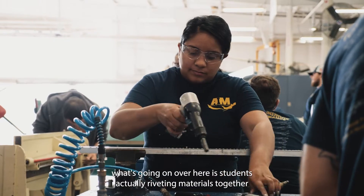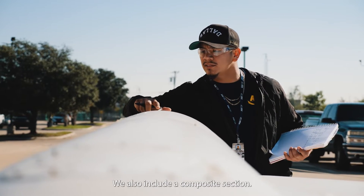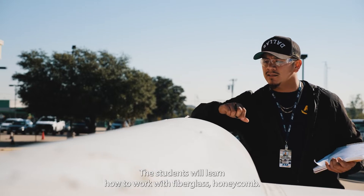What's going on over here is students actually riveting materials together, making repairs. We also include a composite section — the students will learn how to work with fiberglass and honeycomb.